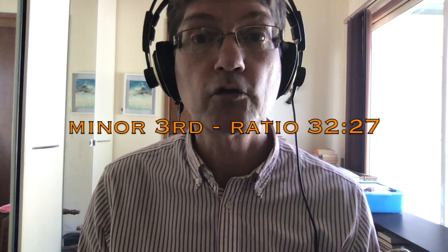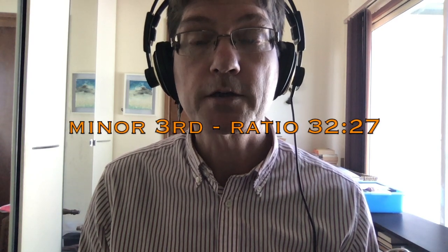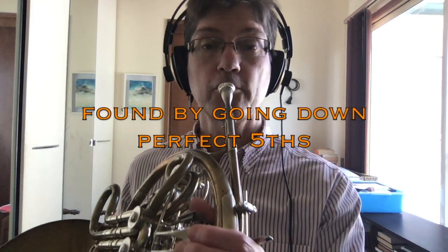What if we start on C and go up to A by way of pure fifths — C to G to D to A? We get an A with the ratio 27 over 16. The interval between that A and C is 32 to 27, but it still gives us a nice minor third.